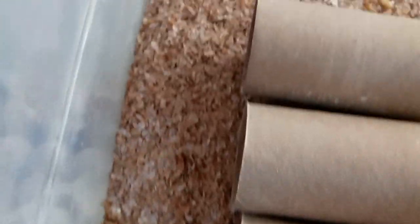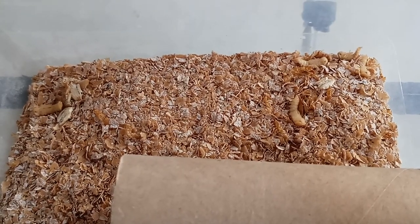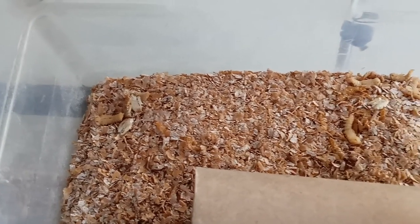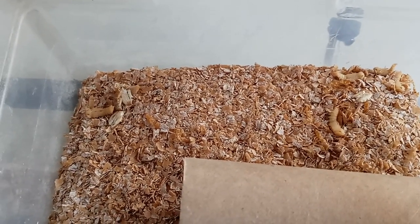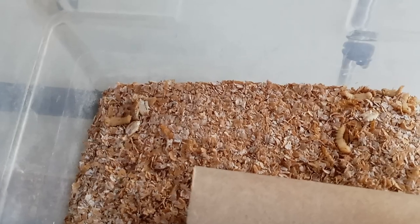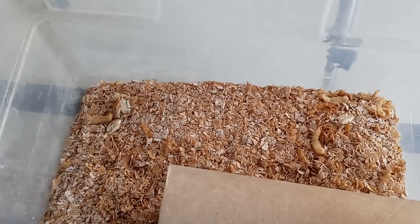The pupa don't move much — every now and then one will wiggle, but by and large until they emerge as beetles, this is it. They don't feed, they just kind of hang out, which makes them pretty vulnerable. If you've got an overpopulation problem, beetles will eat them. The mealworms themselves will eat them. So if you want to get a good beetle population, you kind of have to rescue your pupa and give them somewhere safe to mature.